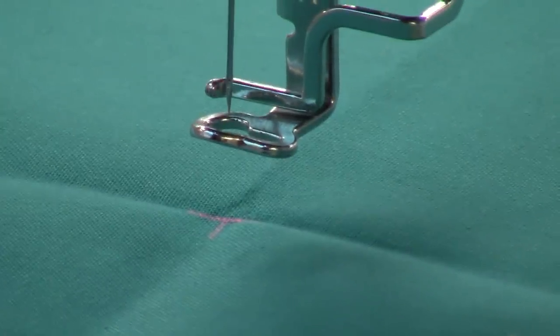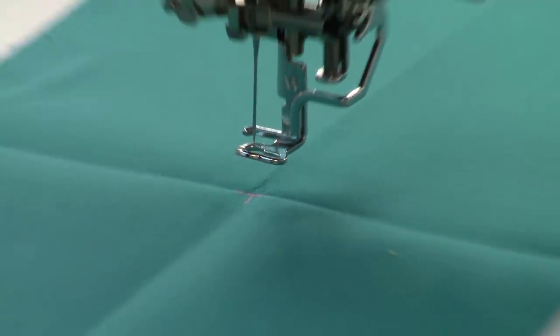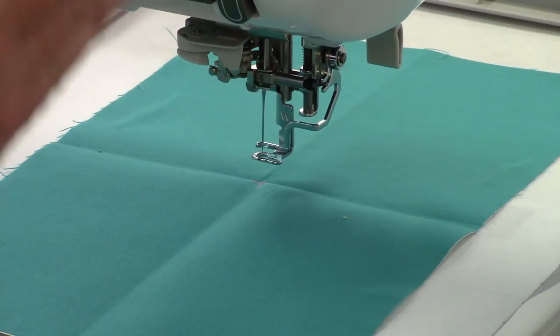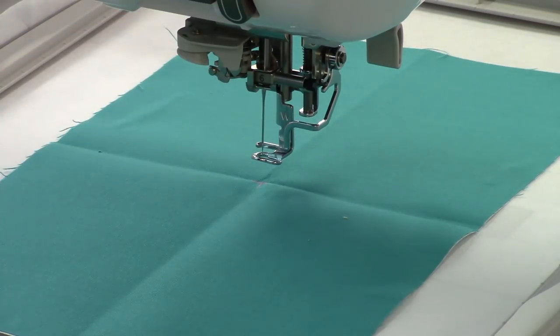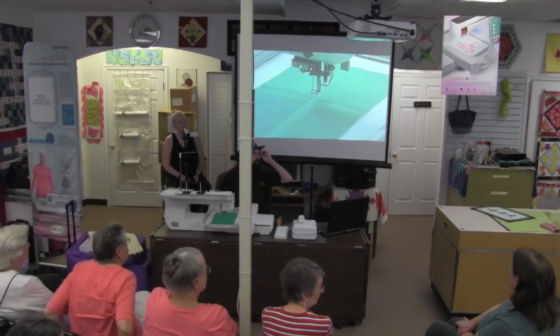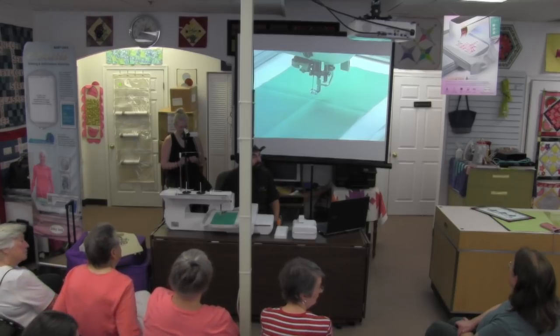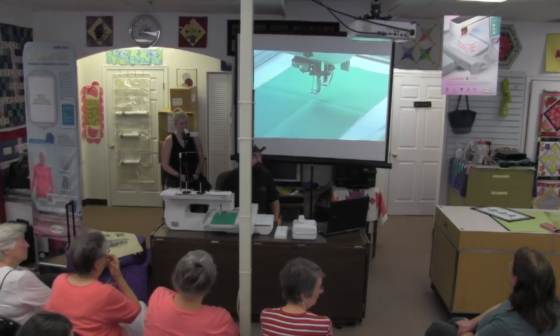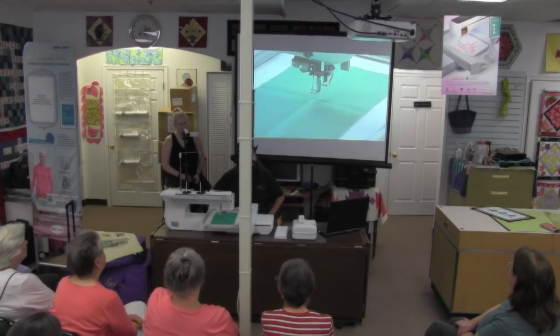I can use the crosshair to change the position of my design and line it up perfectly on the crease in my fabric. I can line up the center of the crosshair with the center line. You don't need the laser foot — this is way cooler. Of course you can also use the projector to project the full design onto the fabric for placement.